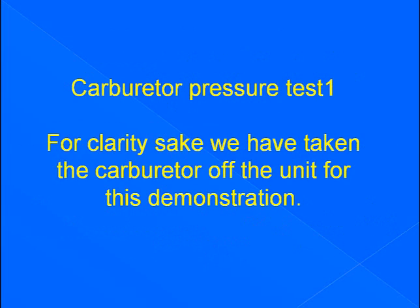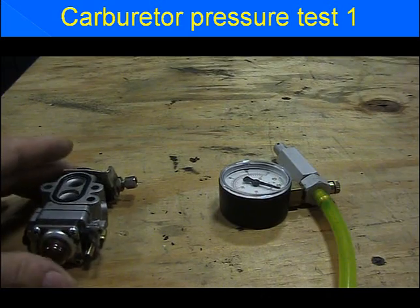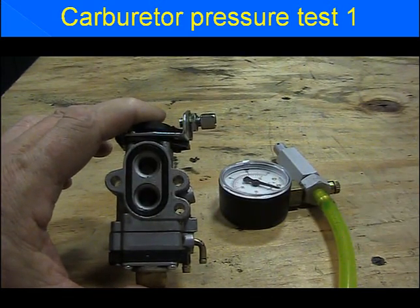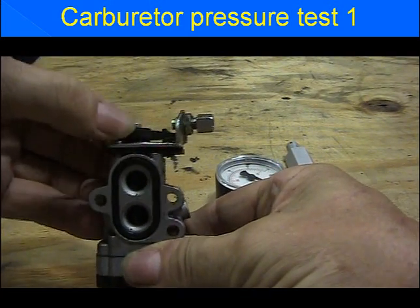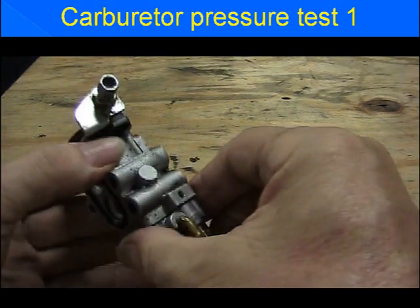Carburetor pressure test 1. For clarity's sake, we have taken the carburetor off the unit for this demonstration. We have a rotary carburetor, so our maximum pressure is going to be 10 psi. There's our rotary valve — we'll open it so you can see it twist, like a motorcycle throttle. Rotary valve carburetor.